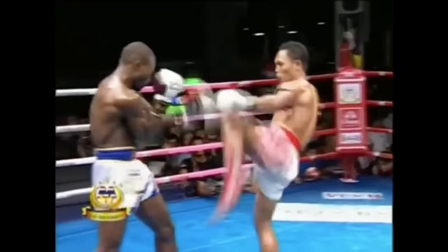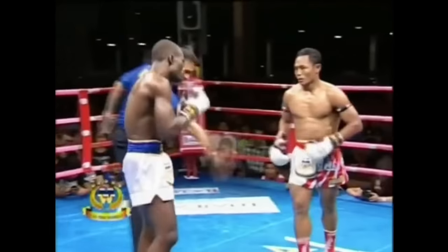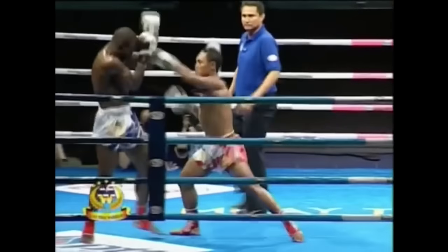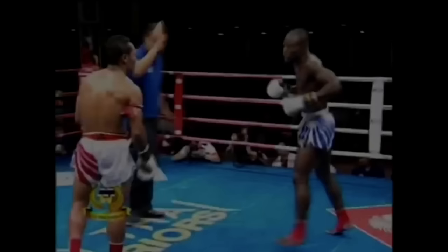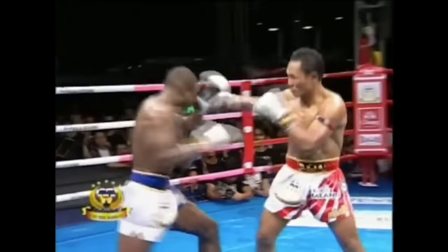Here's another great example of the question mark slash Brazilian kick. Sanchai right here — Muay Thai master, a little ninja he is — he's able to do all these tricky kick techniques and the question mark kick is just one of them. You can watch right here: he sets it up with body punches, body kicks, and then just comes over the top. Beautiful stuff.